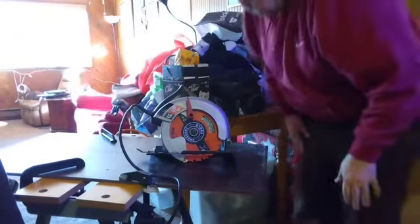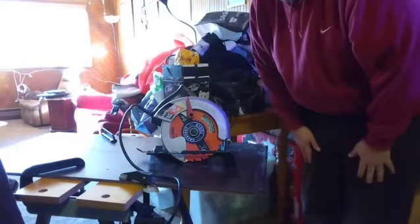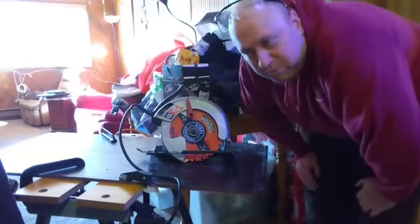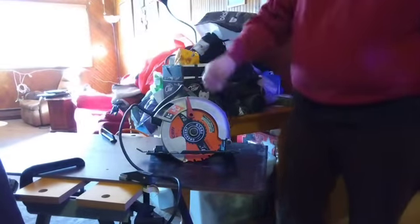How you doing and welcome to the channel. This is a demonstration of the Crescent Tools new nail slicer framing nail framing circle saw blade — my skill saw.